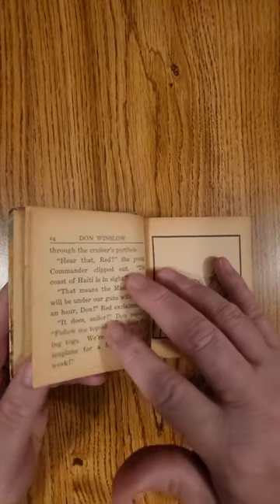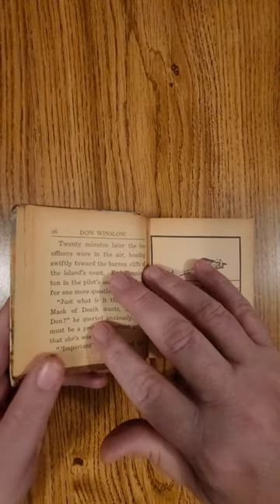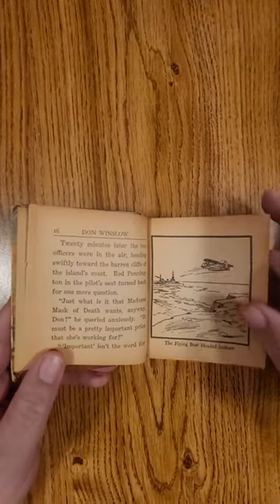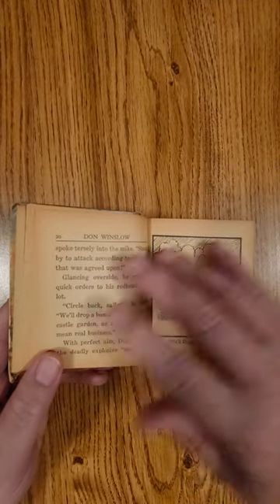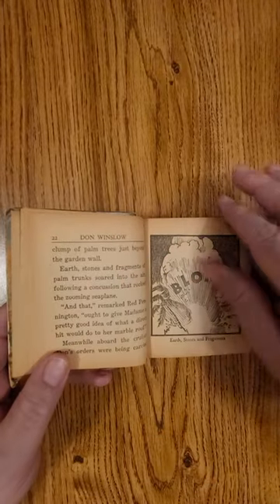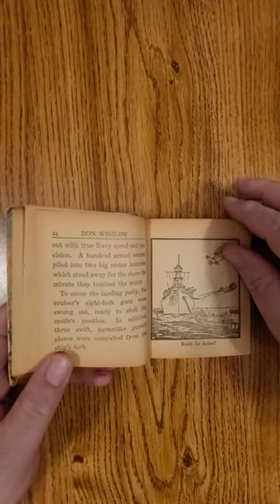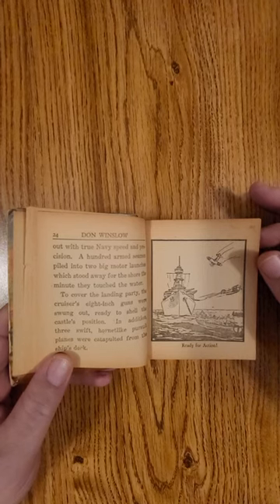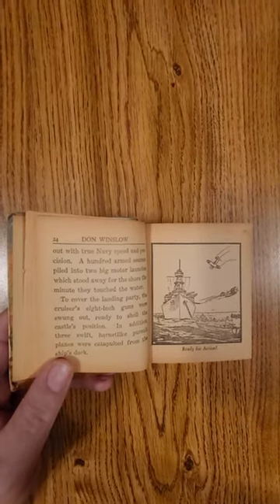I'm just going to kind of show you what these look like. These are great — you can see how the pages have yellowed over time. They have that acidic smell to it, but man, this is great history going through it. It has the story on the left hand column and the artwork on the right. I just wanted to give you a little peek at a big little book.